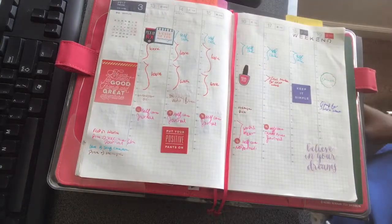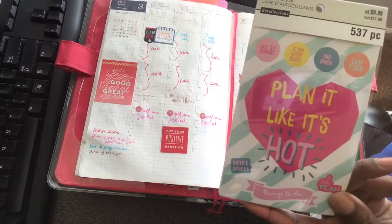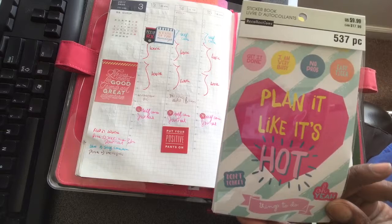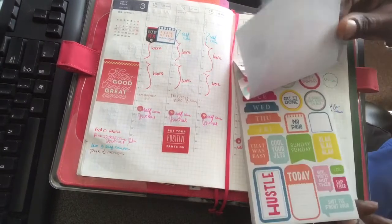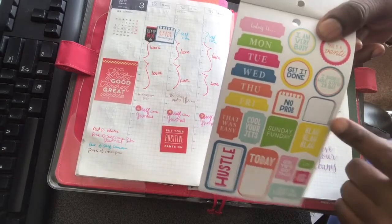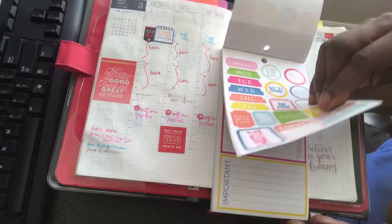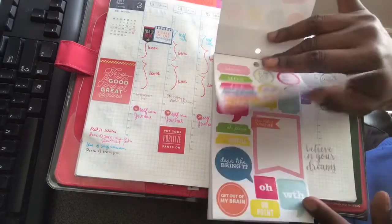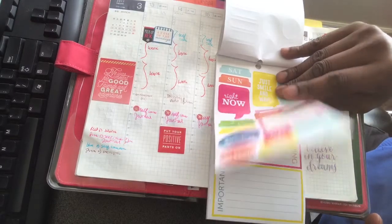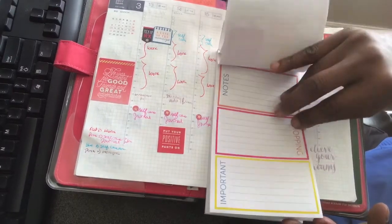This sticker here — 'A Case of the Mondays' — I got it from Recollections. They have a sticker book; I got it at Michaels and it was originally $10, and I paid like 50% off. It's a nice sticker pad. Is it the same quality as the Mambi ones? No. Is it useful? Yeah, I think you can get a lot of use out of it.